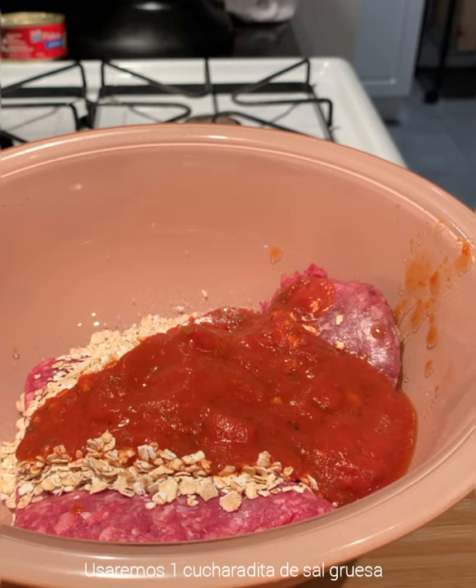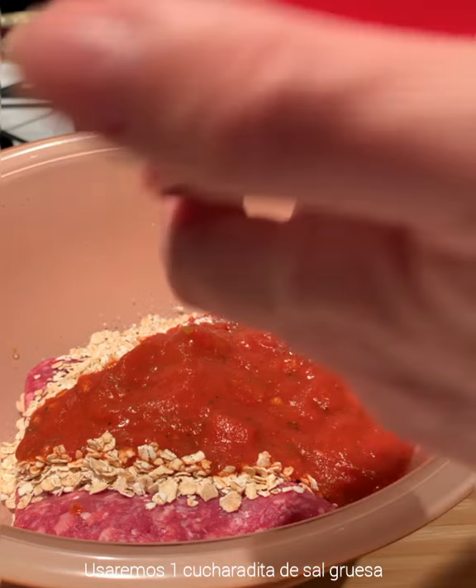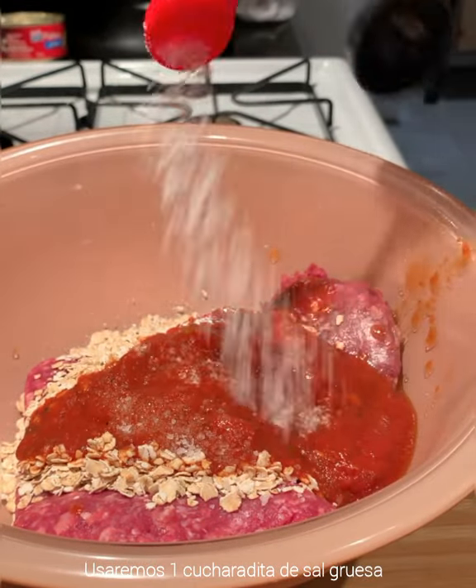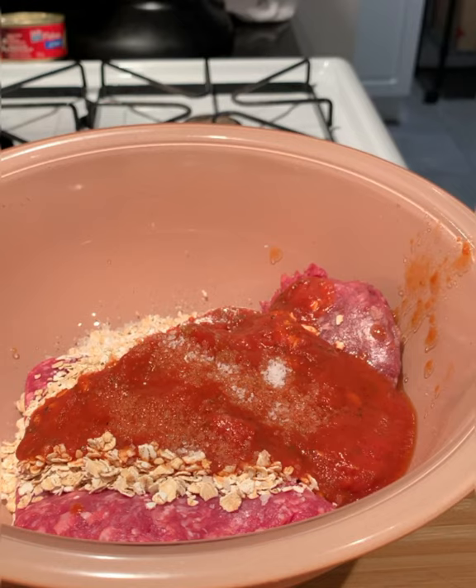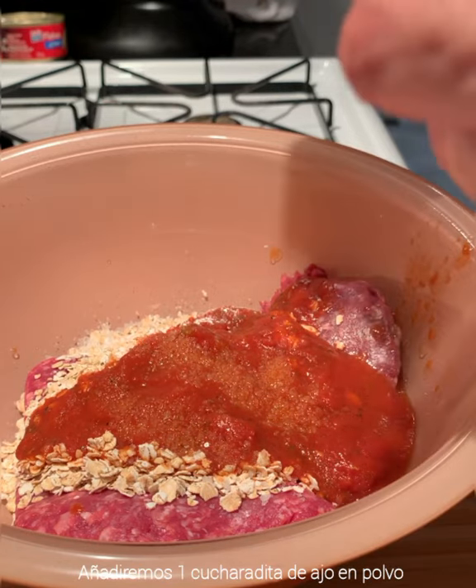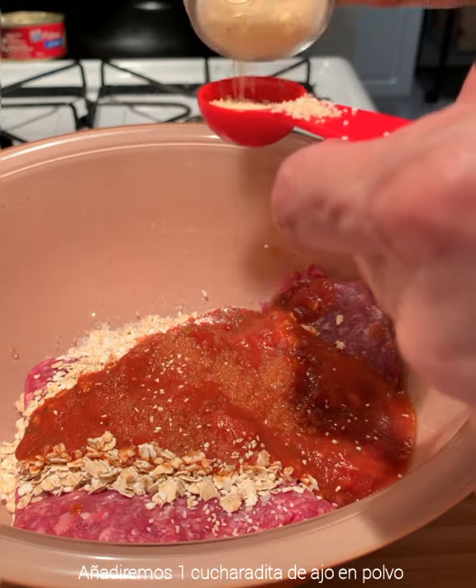I will be using one teaspoon of coarse salt — I like to use coarse salt. And I like to use garlic; we will use one teaspoon of garlic.